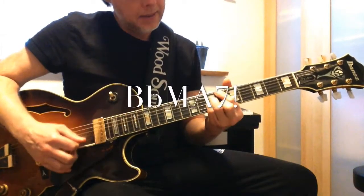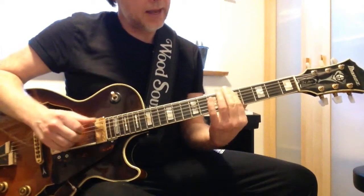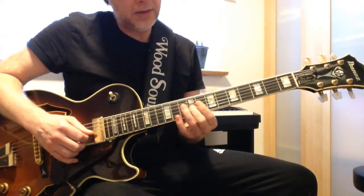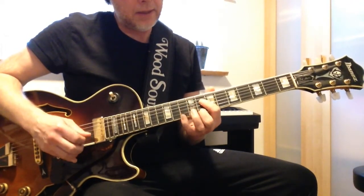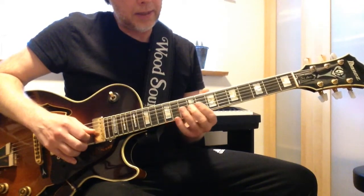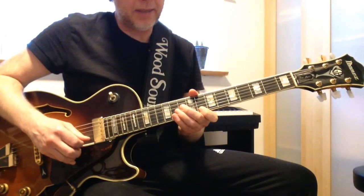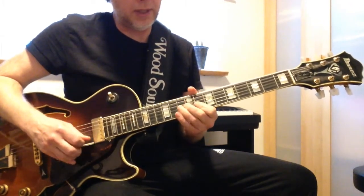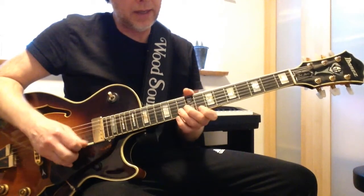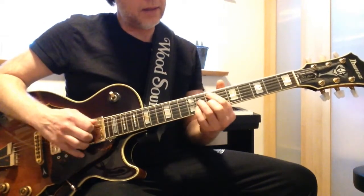For the Bbma7 chord I use Am7 and Bbma7. I start from E, playing Bbma7, then Am7, and then back to Bbma7.